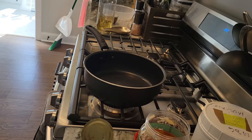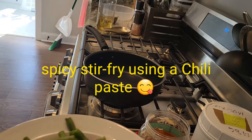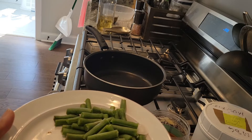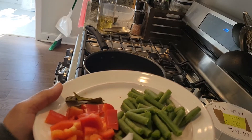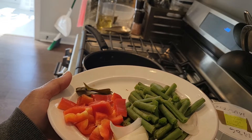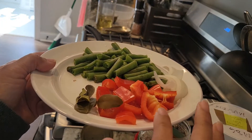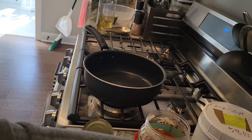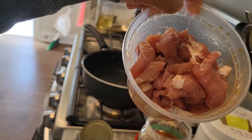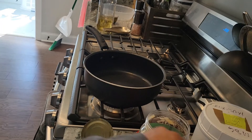Hi guys, welcome back to my channel. Today I'm going to make a spicy stir fry with leftover ingredients — enough to cook for my husband. In Thailand we call this menu pad pet. You will need green bean, onion, bell pepper, and pork. I suggest you use pork or chicken because I don't really like to use beef.